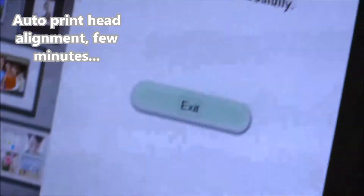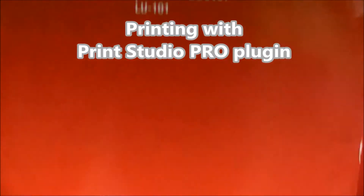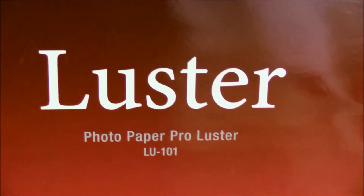I will use a USB cable for that — you can use a USB cable for the Mac. And now I will test my printer with the inkjet photo paper called luster paper pro.